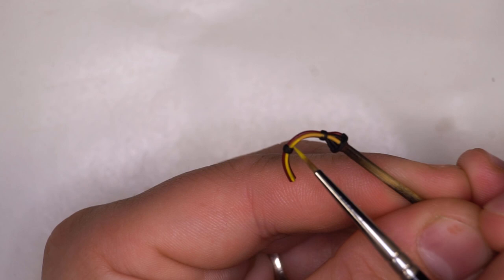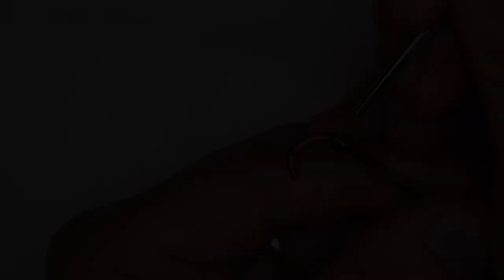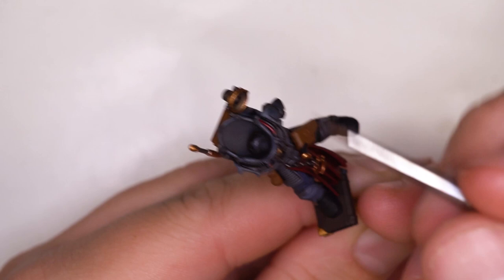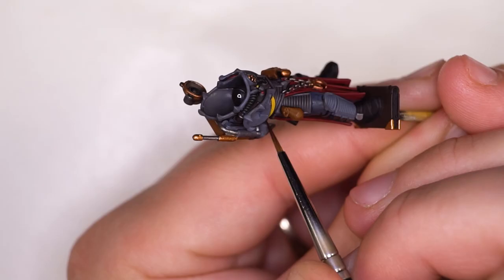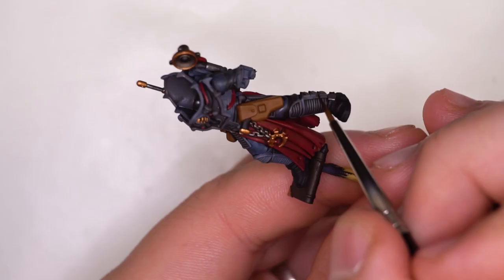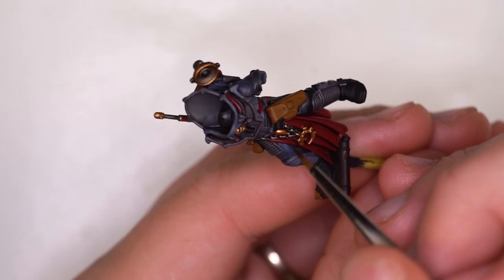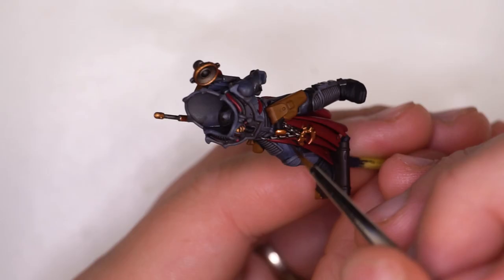Quite early on, I have a pretty solid plan of how I want to do things, because the base coats are very important. But after that, when it comes to the highlighting and cleanup, things can get a little bit random and sporadic. I've gone from a highlighting section all the way back down to a panel line accent section. While I was recording the video, I actually noticed there was a very aggressive brown line that didn't look like it was being done by a wash, so I pulled out my Rhinox Hide and attempted to add the panel line directly, and it looks pretty close to the box art now.